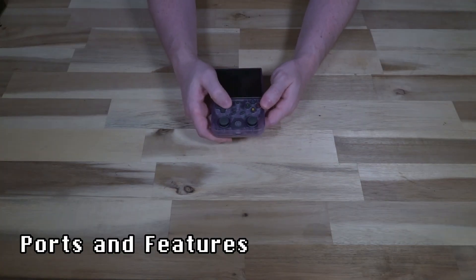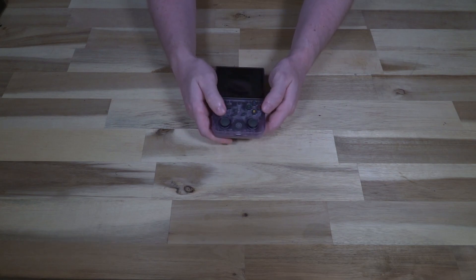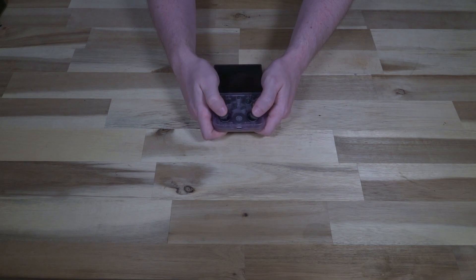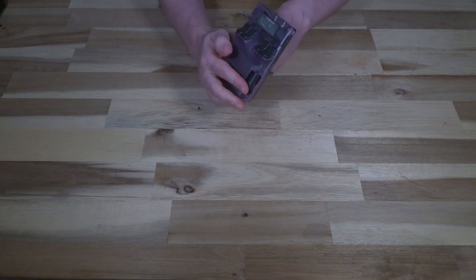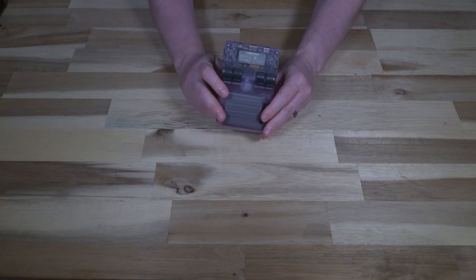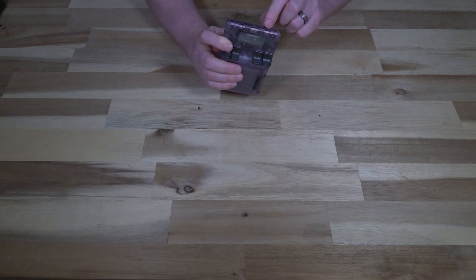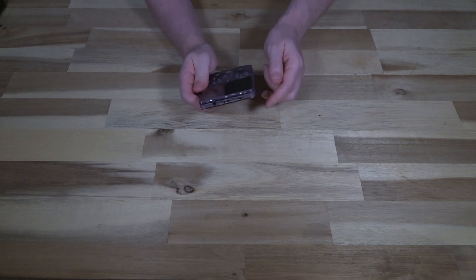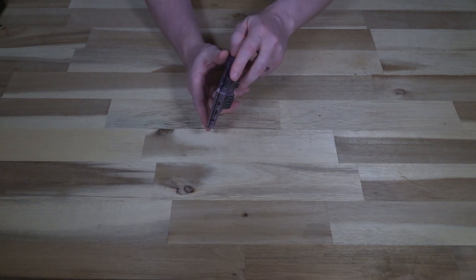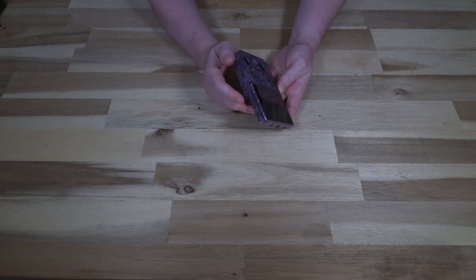The console itself has a D-pad, a function button, start and select, XABY buttons, and two analog sticks with click. There's a single front-facing speaker on the back, and two rows of triggers. On the front we have a charging port, a mini HDMI, and a headphone jack — very classic. On the side we have a volume rocker, a power button, and a reset button.